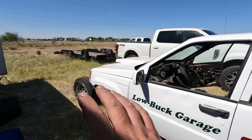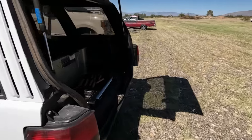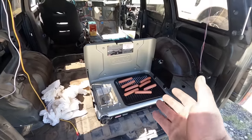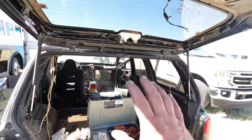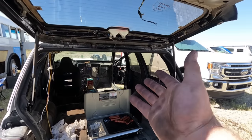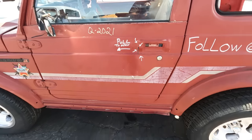Since we're out in the tall grass, I don't want to start a grass fire, so I found a nice safe place to do some grilling. We've got food and nothing caught on fire, so that's a bonus. After lunch I got to check out some of the vehicles at the event — there are all sorts of things. And then there's the Burnout Pit.